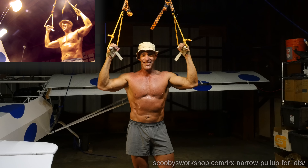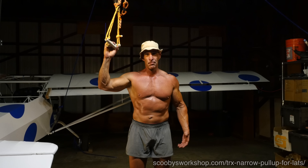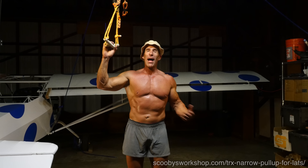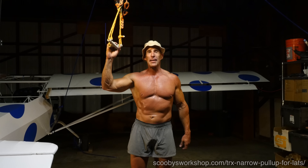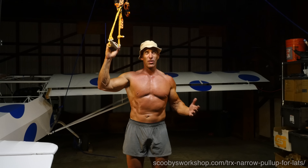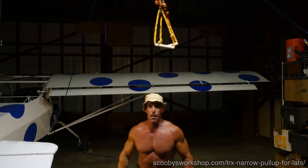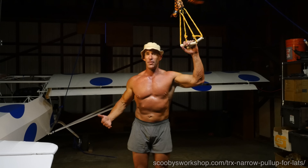Alright, now let's talk about how to set this up. The easiest way is if you have a balcony above you or a stairway — just clip it on a big beam above you. Best if it's about 10 feet high or a little higher. If it's lower than 8 feet, your knees end up banging the ground when you're doing the exercise.